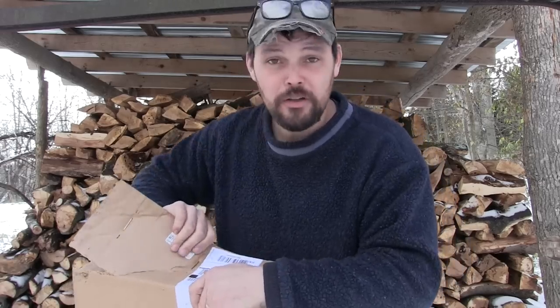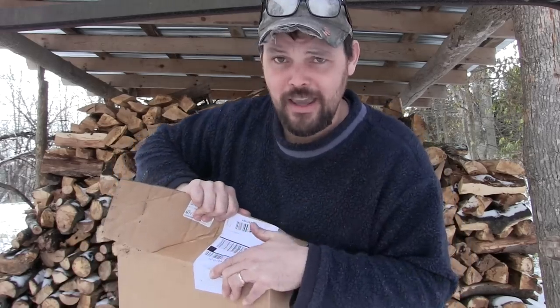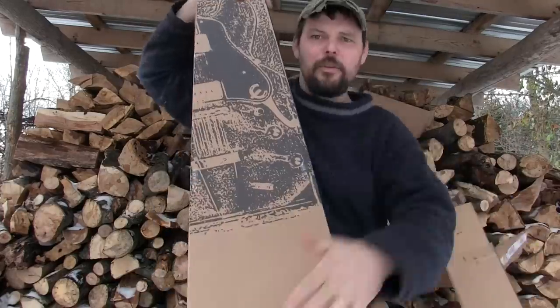It's a two single coil pickup, flat slab body. It's been on back order for like two months, or I would have had this video out to you when it came out.